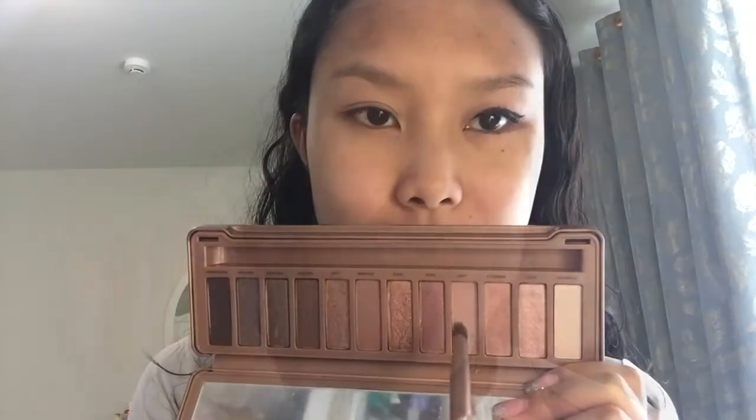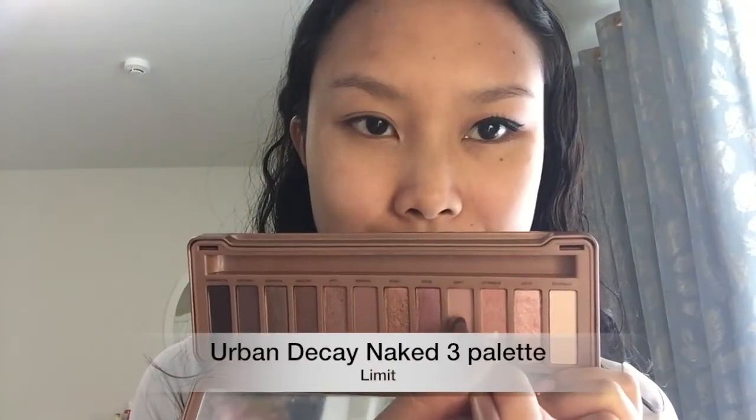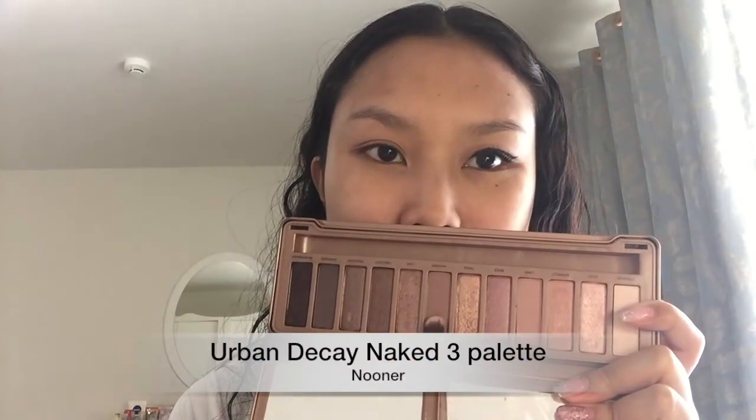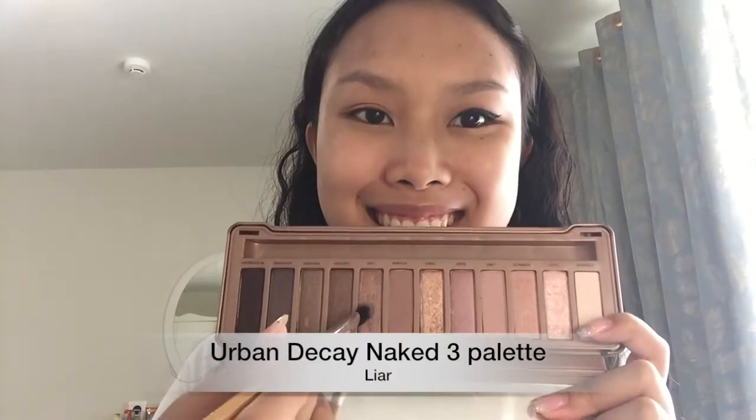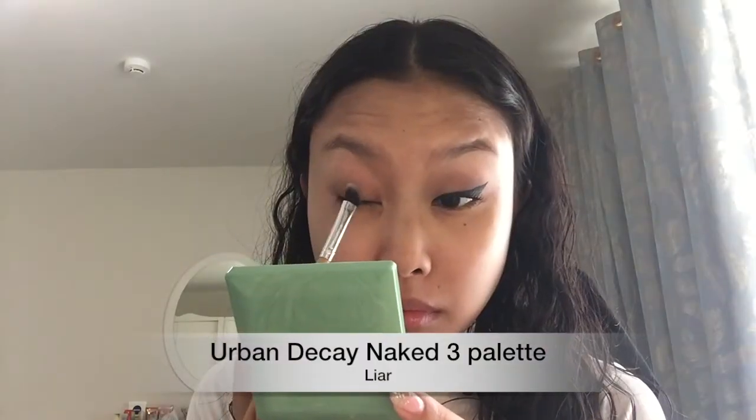Now going with my Urban Decay Naked 3 palette, I'm going to start with the color Limit as my transition shade. I'm going to place this in my crease with a blending brush. Next, I'm going in with Nooner and I'm just going to do the same thing to give my eyelids more definition. Now going in with Lyre, I'm going to place this on the outer parts of my lid to start giving it that gradient effect.